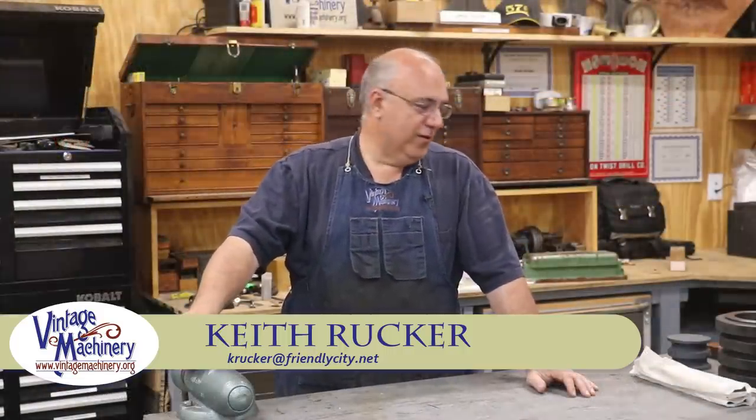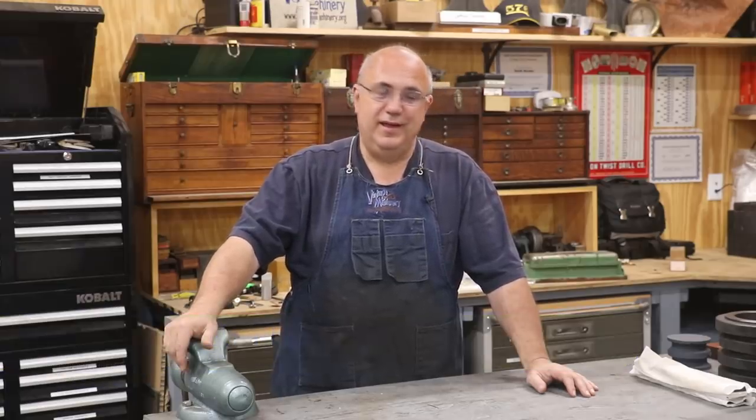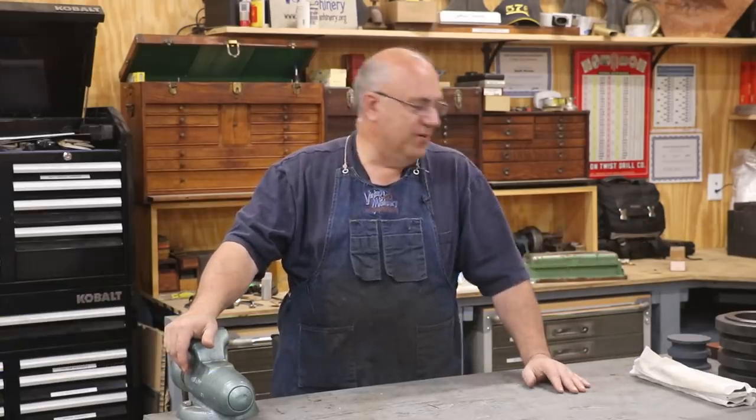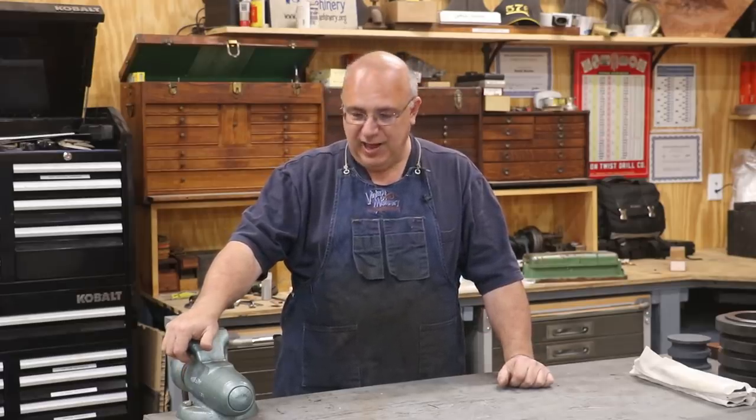Hello, Keith Rucker here at VintageMachinery.org. We're going to put together an odds and ends video this week. Another big reason why we're doing odds and ends is I've had a pretty crazy week and just have not had time to get out here to do a whole lot in the shop.